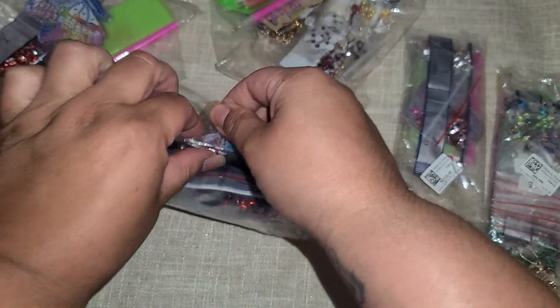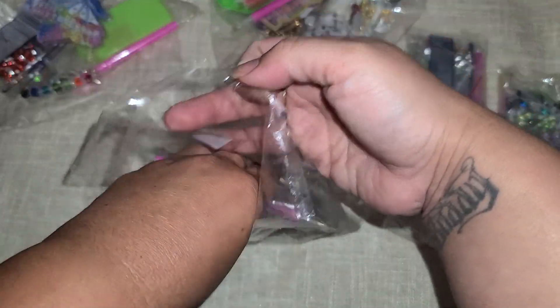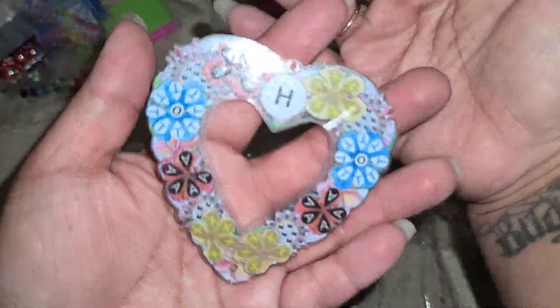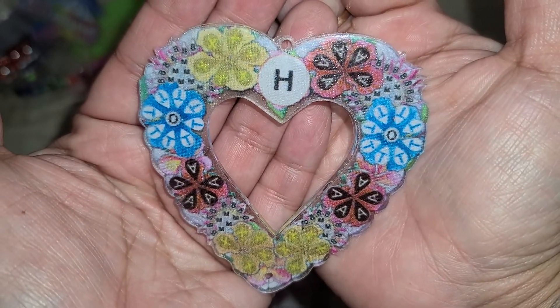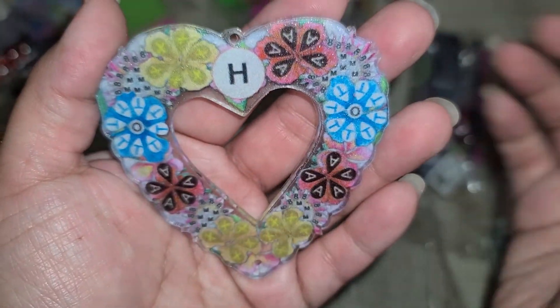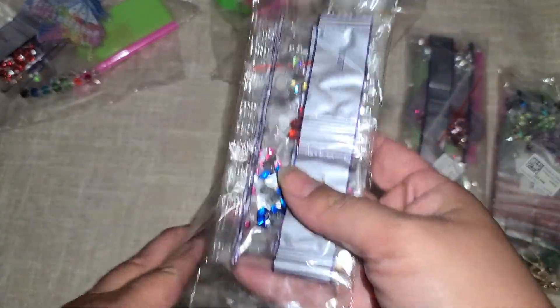This kit is another sun catcher — oh, this is a heart one! Look how pretty that's gonna be. It's just a little heart sun catcher. I wish there was another little hole here so you could dangle something in between the heart — that would have been so cute. And then here are the little rhinestone bits.